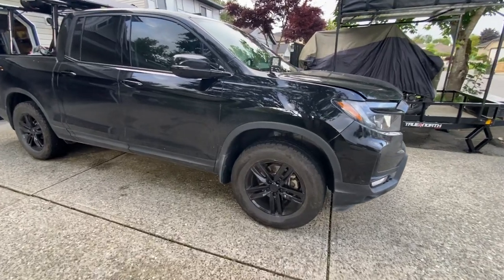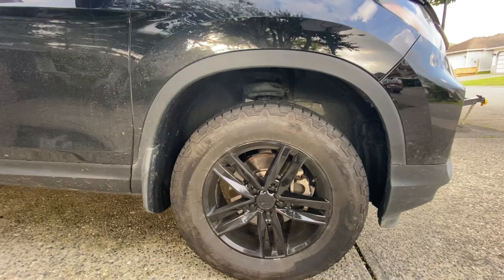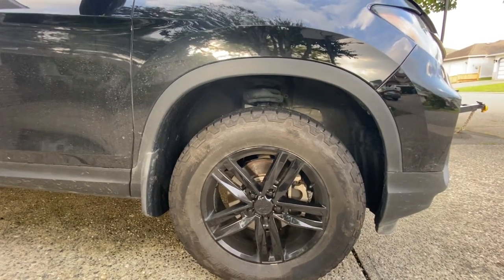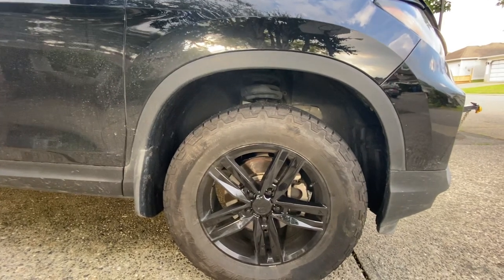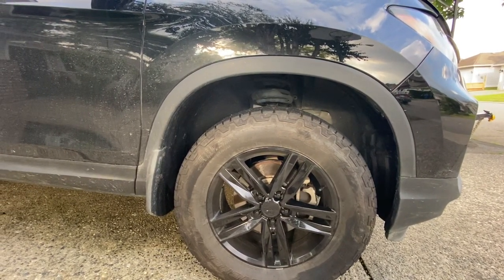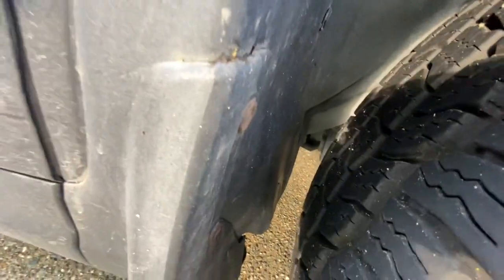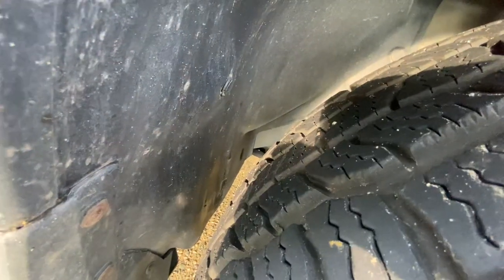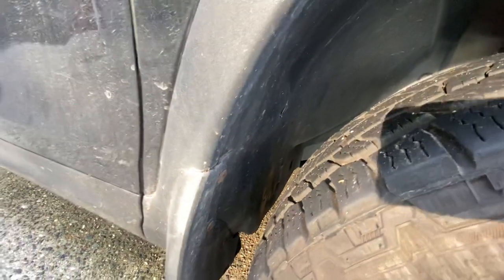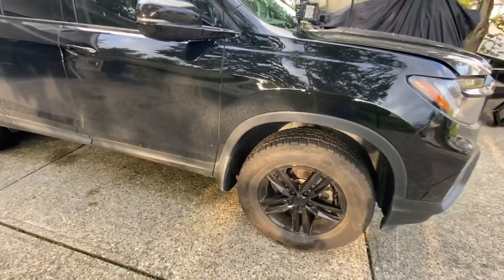First up is the wheel and tire upgrade. I can't remember the brand name, but I've got an 18-inch wheel with a 30 offset and the Cooper AT3 4S in 265/60/18. That's about the largest size you can put on here without too much rubbing, and there has been some rubbing — you can see right in here — but hopefully that'll wear away and stop making noise.